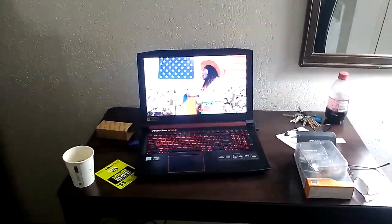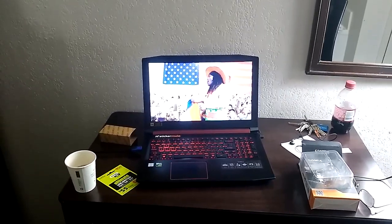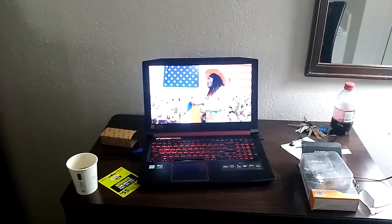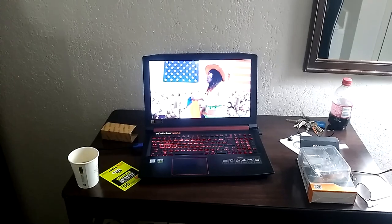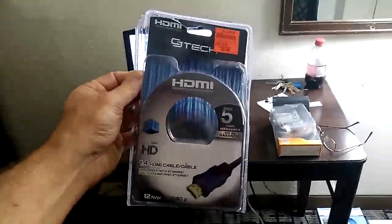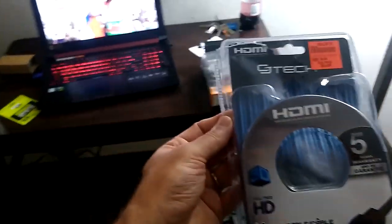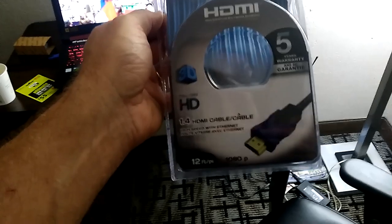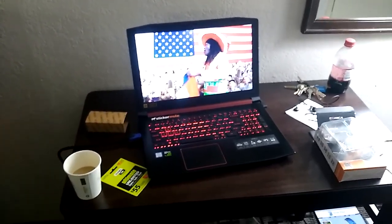In this video, I want to demonstrate how to watch videos or content from your computer while traveling. You take an HDMI cable — preferably a good long one. This one is 12 feet long. Be sure it's actually rated to do 1080p, and you plug it into your laptop and bring up the content you want to watch.